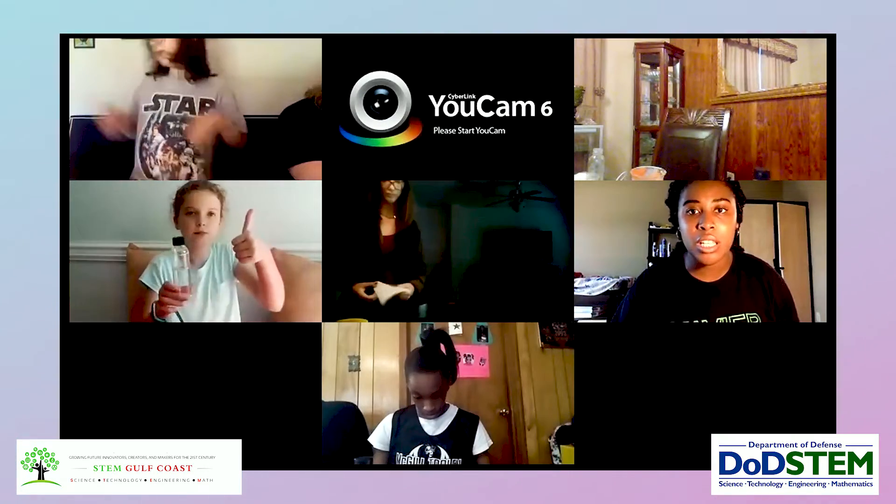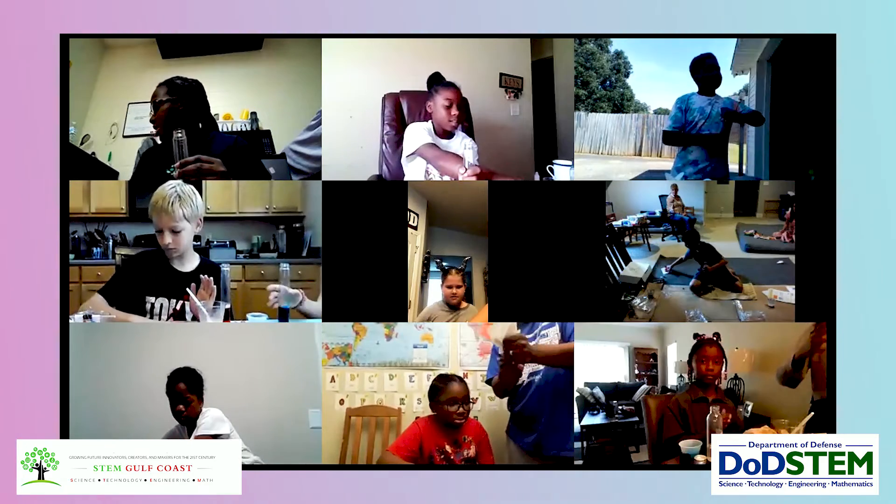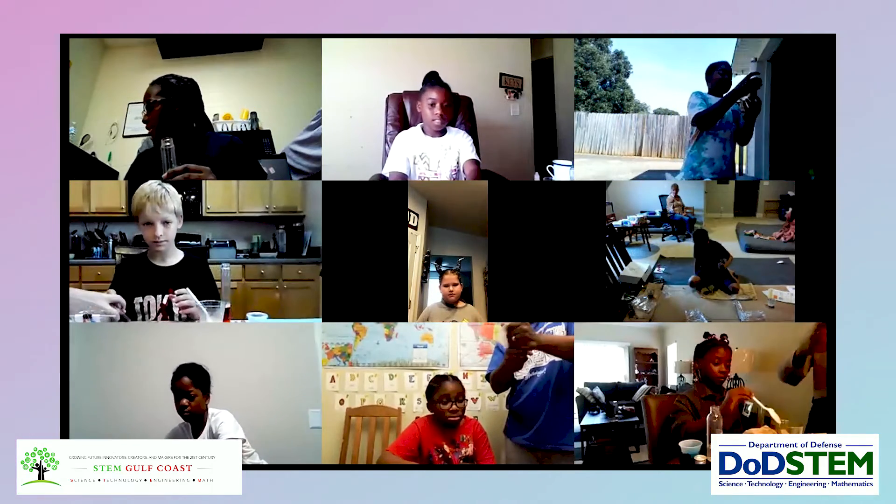Thumbs up when you're ready to start the elephant toothpaste. Our mix that we use with our yeast — our yeast mixed with water. Whoa!